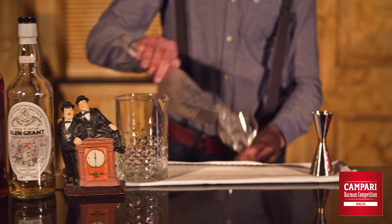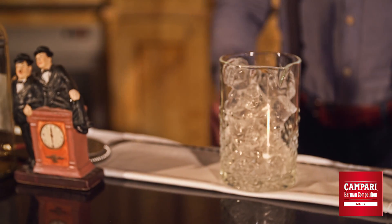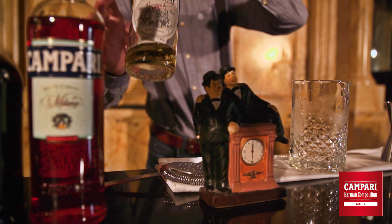First we start by chilling up the glass, then we are chilling up our mixing glass, then we are starting with the ingredients.